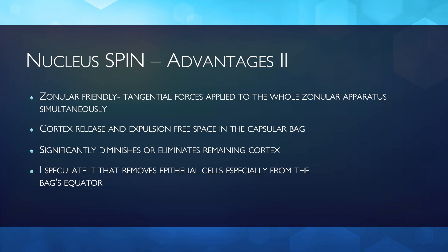It would be logical to speculate that the maneuver's friction removes lens epithelial cells, potentially diminishing the posterior capsular opacification rate.